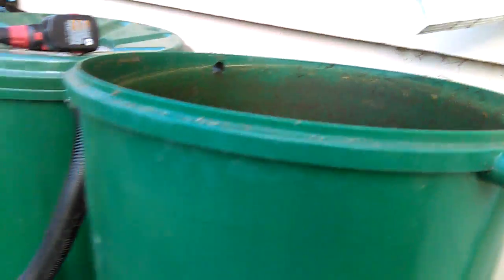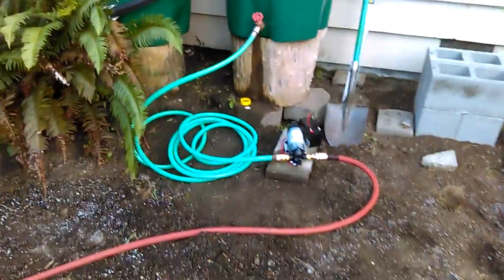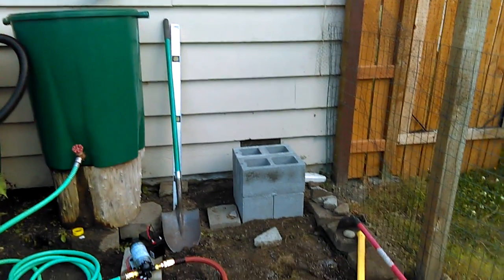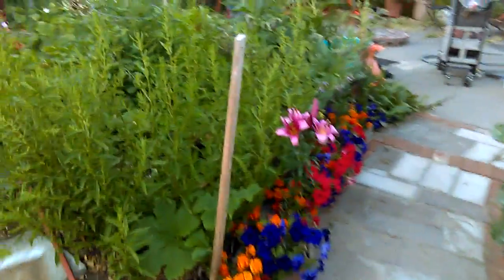We've already emptied about half, and the reason we're doing this is so we can take water and bring it out to the yard. As you can see, this project we have going on here is a new bed and we're moving the rain barrels over. We thought we'd drain some of the water to make it lighter so we can move it.